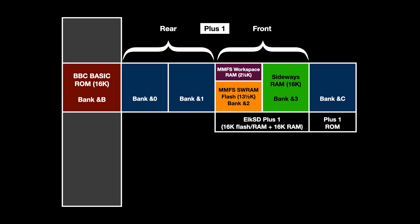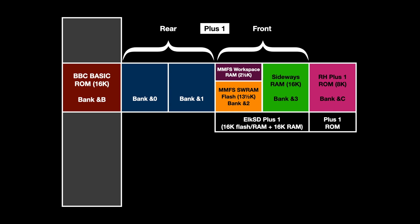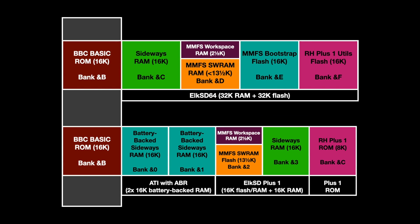So just to recap: with the Elk SD Plus One we got a 16K bank of sideways RAM and MMFS. We've also swapped the ROM in the Plus One to get the extra utilities, and we've added the ABR cartridge to get two more banks of 16K sideways RAM with battery backup. So now we've overtaken the Elk SD64, because not only have we got an SD card interface and the utilities ROM inside the Plus One, we've now got three banks of sideways memory, two of which can be unlocked and locked from software — and we haven't even looked at this tube interface yet.